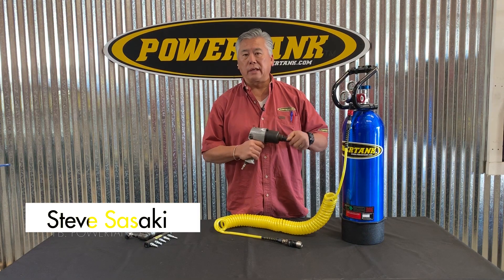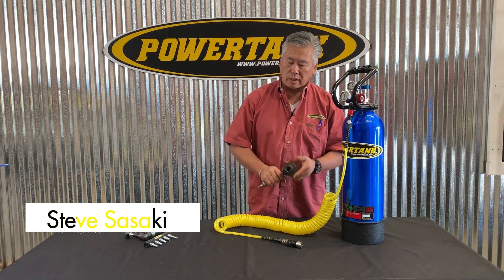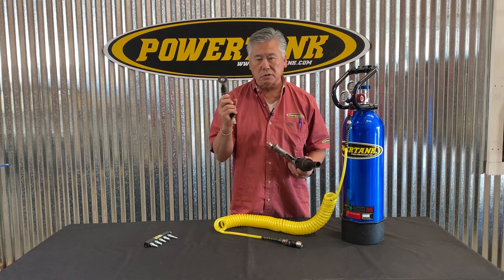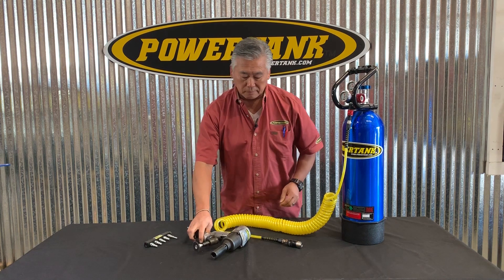One of the most common questions we get is whether a power tank really does run air tools. What I wanted to do is show that to you today. We have a half inch impact wrench and a die grinder — two great tools that I carry on our rigs whenever we go wheeling.